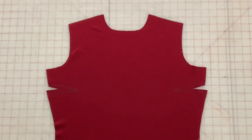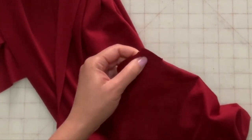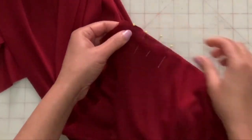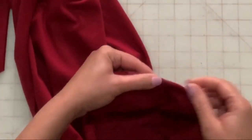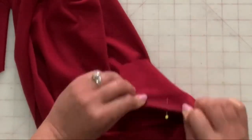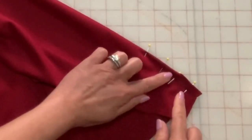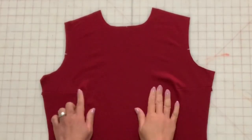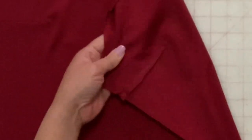Stitch the darts on the front section. Do not back stitch at the end. Leave a tail and tie the darts off. Press the darts down.